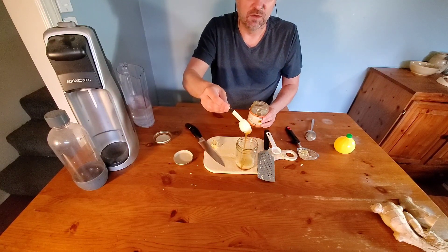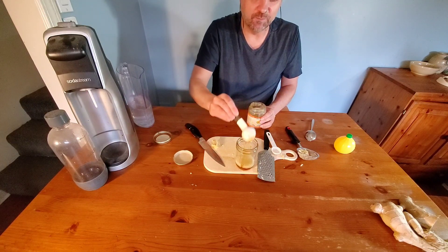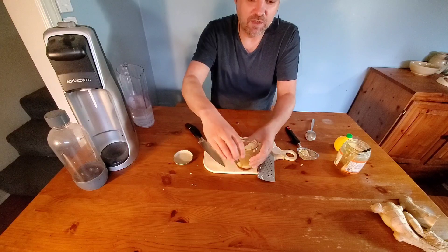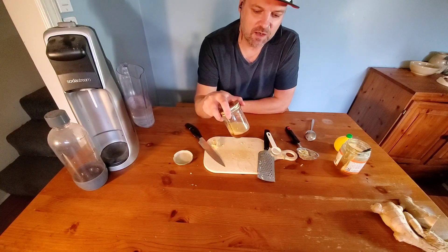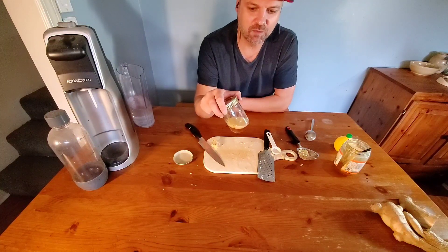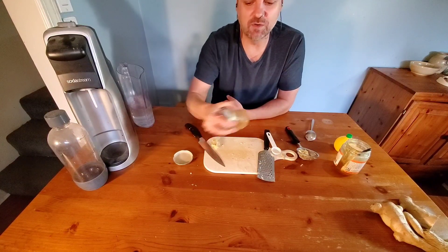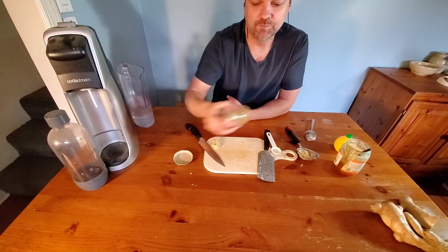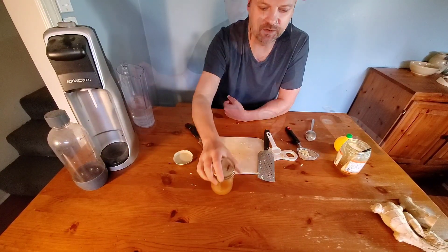I always like to use honey whenever I'm feeling sick. This is why I like to do this in a jar — the honey, lemon juice, and ginger don't mix together very well on their own. So put the lid on the jar and shake it. I like to say you've got to shake it about a hundred times. There we go — all mixed together, and we've got our syrup.